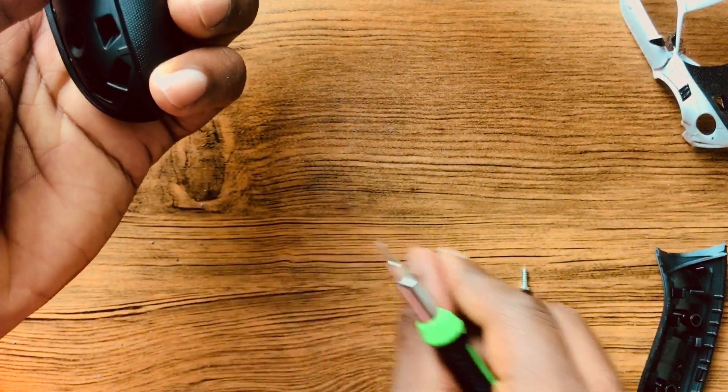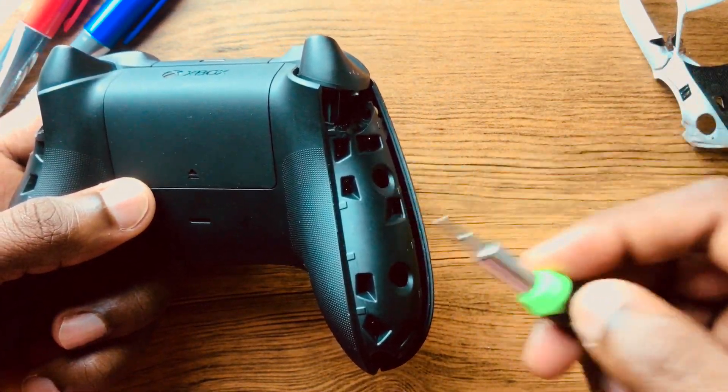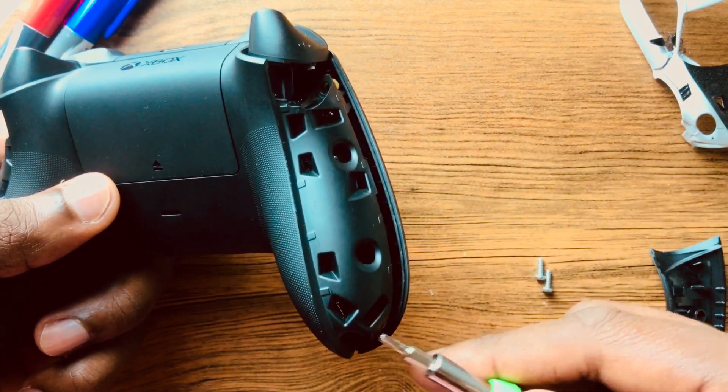You're just gonna do the same on this side — there's one screw here as well.